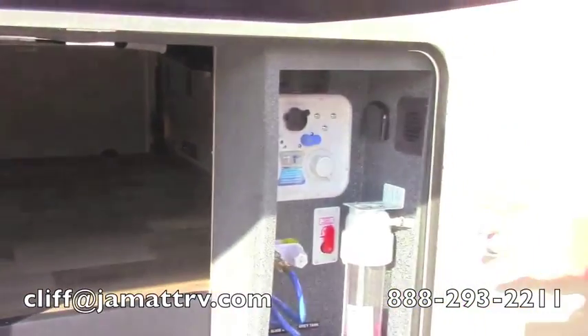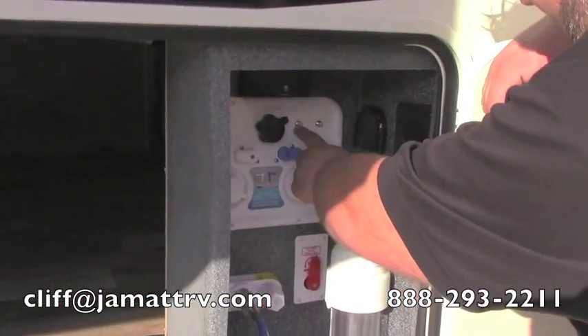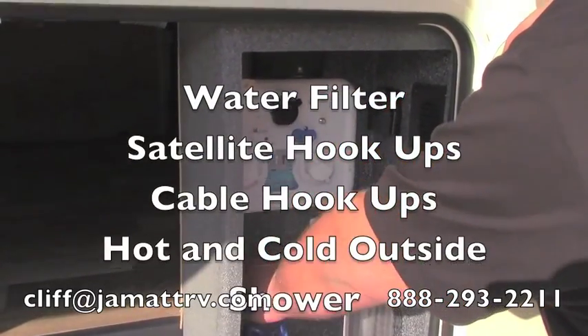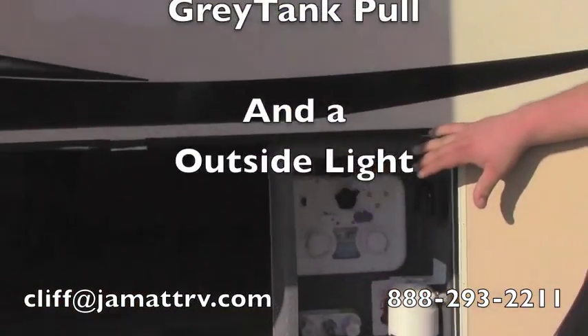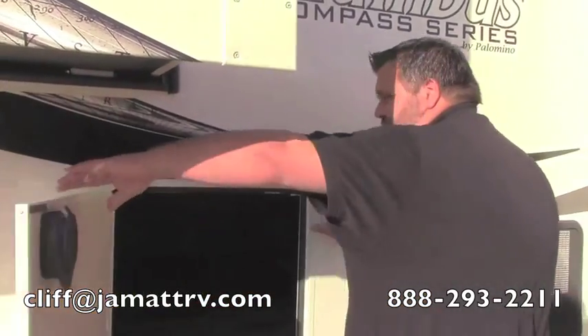And over here you have your convenience center. All your stuff is able to hook up right through here, even satellite and cable hookups. It does have a water filter here and an outside shower, hot and cold. And right here you have your gray and your black tank flushes all in one spot. This all shuts up real nice and easy with the slam latch doors.